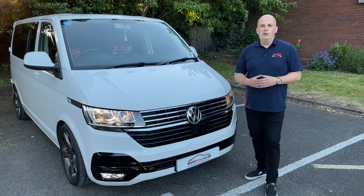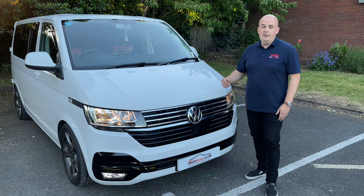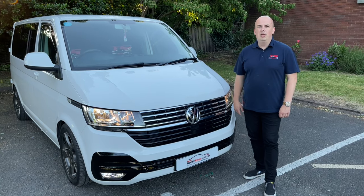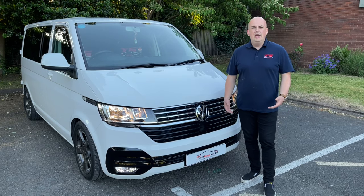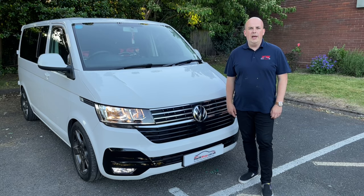This one is a Volkswagen Transporter T5.1 — yes, believe me, this is a T5.1. I know it looks like a T6, someone's done a great job, but it's a T5. Berlok system has many advantages, and instead of me listing them all, I'll let you watch this short video which will explain everything.